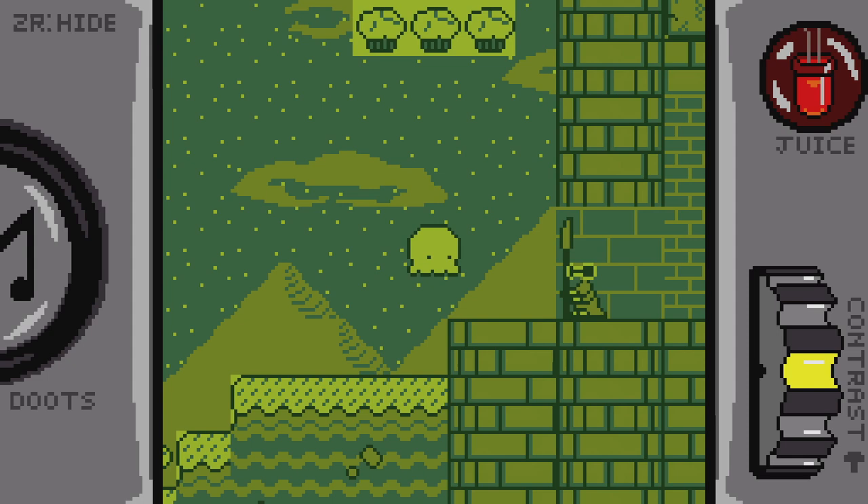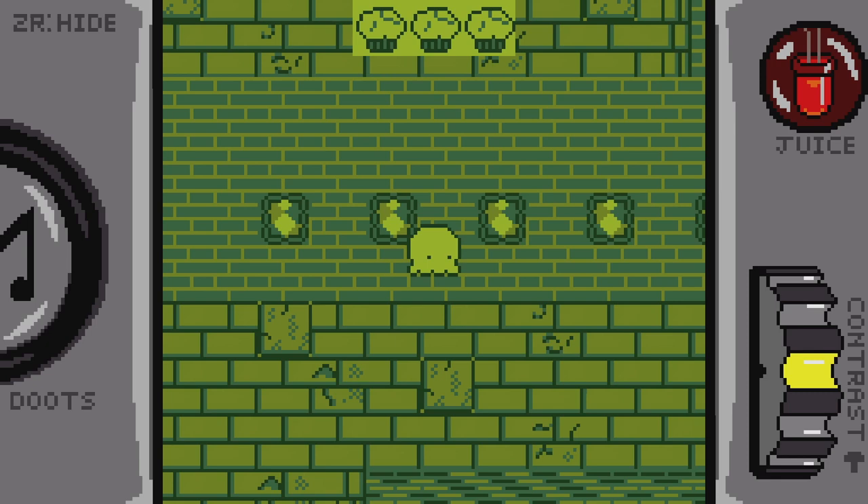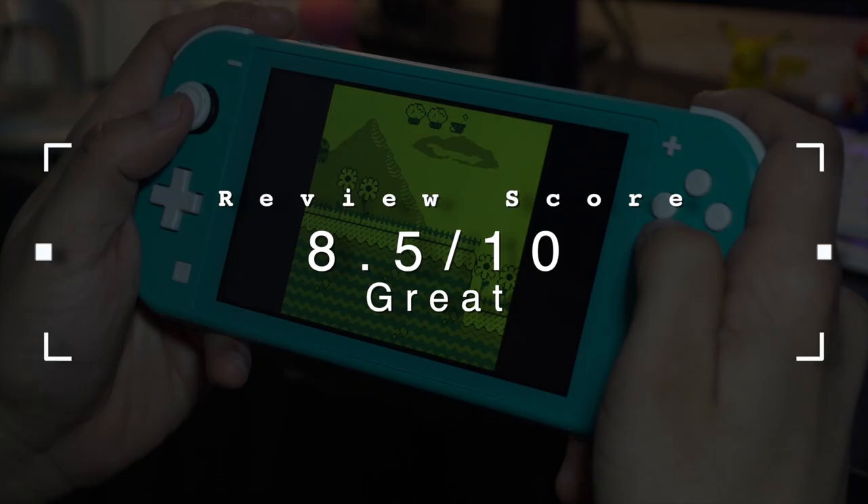However, for a $2 indie game that lasts about an hour, I found this to be more than worth the trip and the investment. It's an ideal game to play on a quick commute into the city, which, me being in LA, is pretty often at this point.